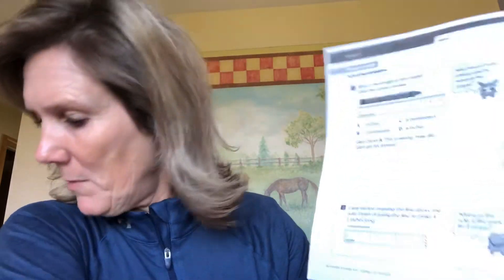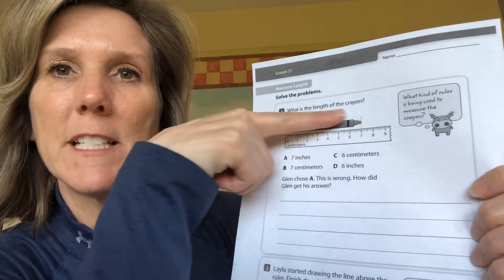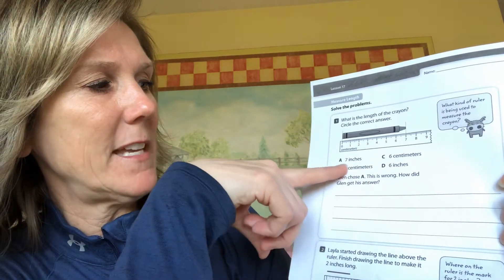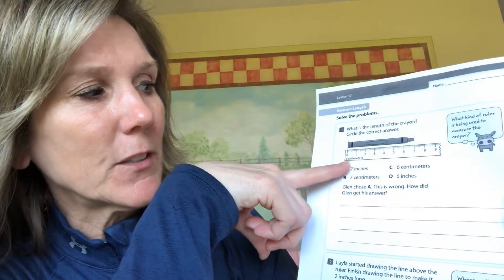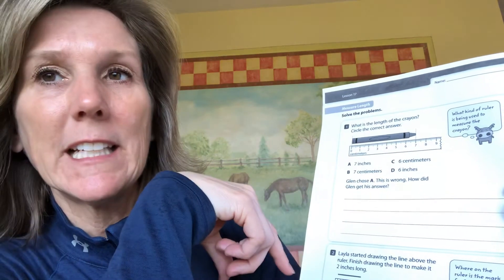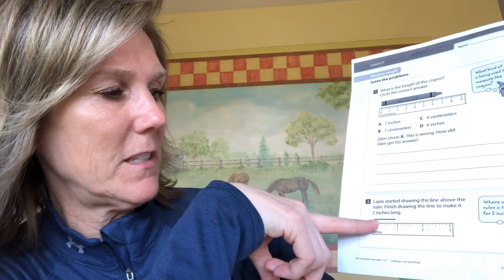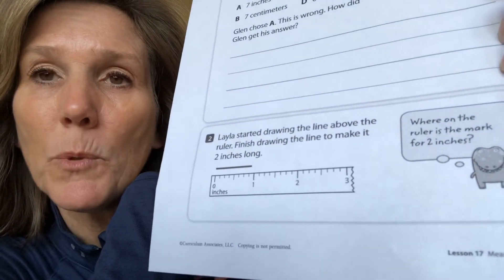Page 197 is what we're looking at for homework. What is the length of the crayon? They measured it for you starting at zero — you go ahead and circle the correct answer. Then there's a second part: Glenn chose A and said the crayon was seven inches. Look at the ruler — his answer is wrong. How did Glenn get his answer? Be careful. Then number two: Layla started drawing a line above the ruler. She drew it to one inch but the line is supposed to be two inches, so take your ruler, make it as straight as you can, and make that line two inches.